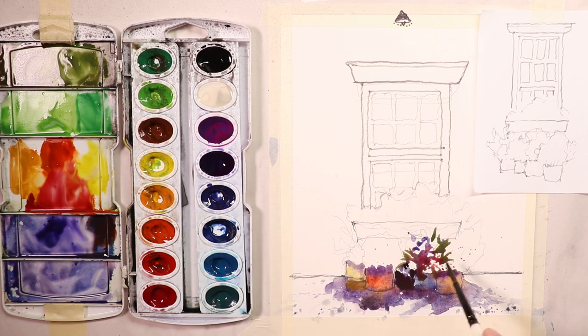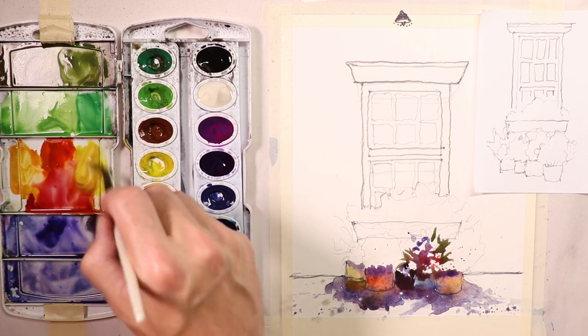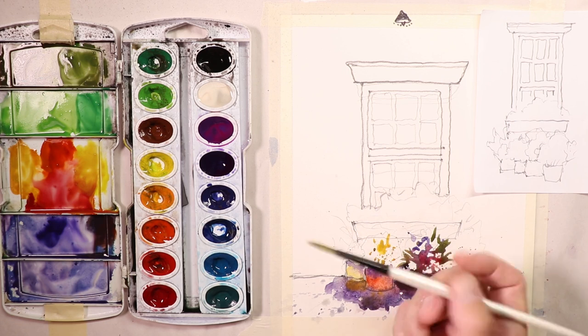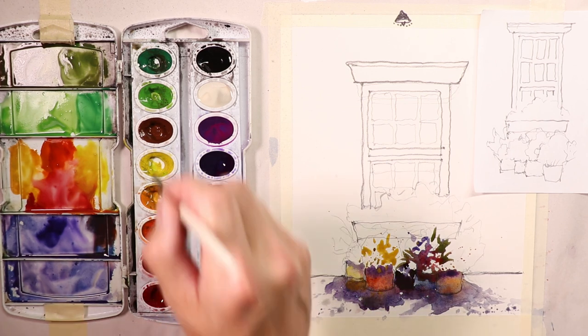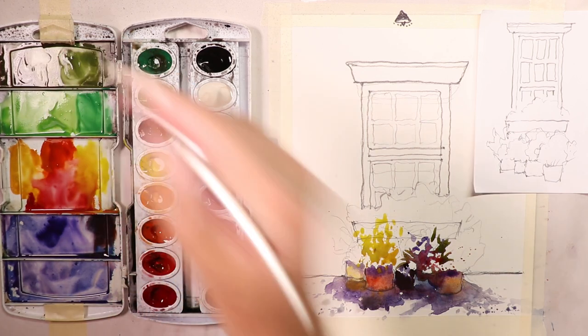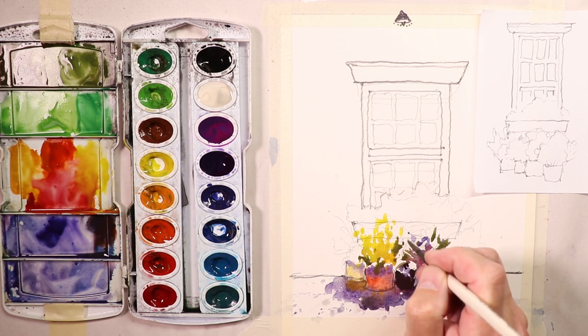Over here I'll pick up some yellows and oranges — now's a good time to change the water. We're doing everything with the Simply Simmons number six round synthetic brush. I'll take some of the lemony yellow and bring that up so the plant goes a little higher. We can get the colors on first loosely, then go back in and do a little more fine tuning. I'm trying to leave white paper throughout.